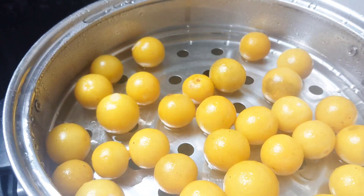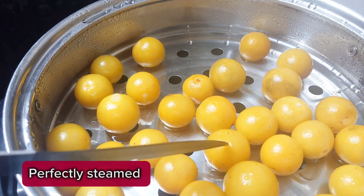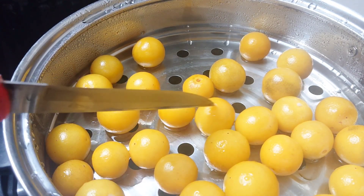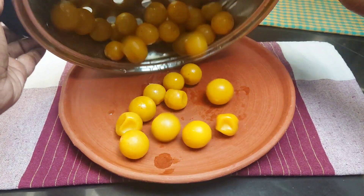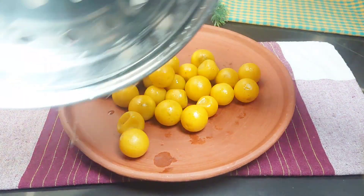Then add the flour on the ground. Add 1g of flour on the ground.